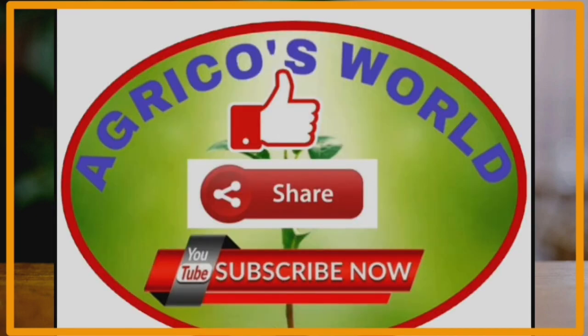Thank you, please like, share, and subscribe to our channel.